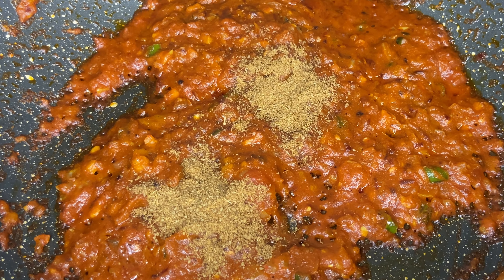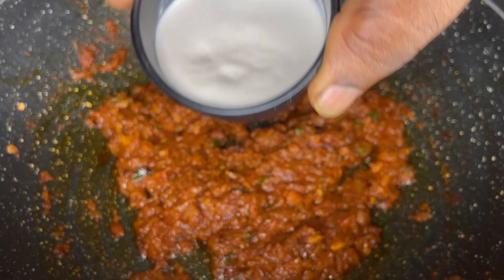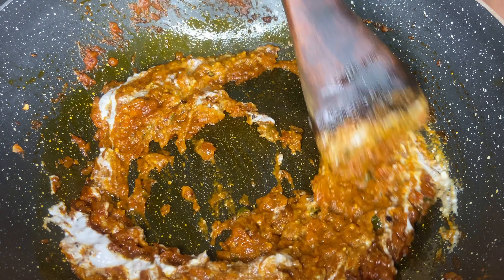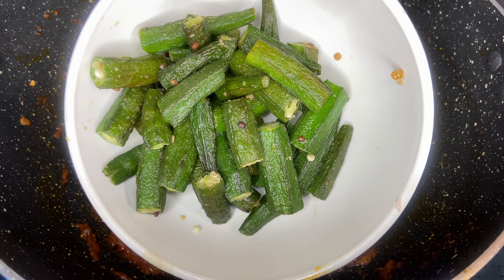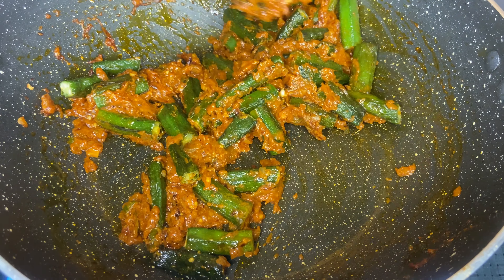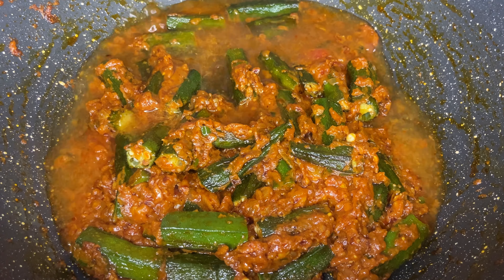Make sure it is being cooked on low flame. Now add in half a teaspoon of cumin powder, some salt to taste, along with two teaspoons of cashew paste. It's time to add the star ingredient — add the bindi to the pan and cook for a few minutes until it becomes slightly tender.